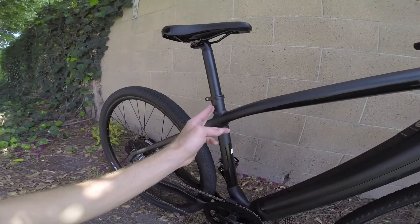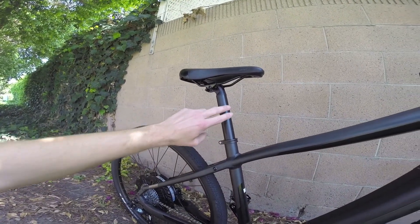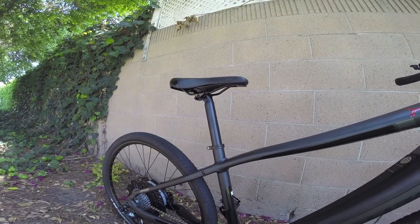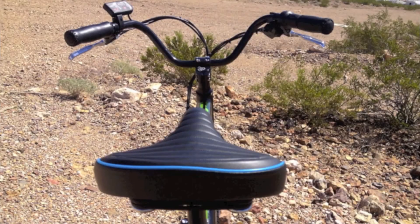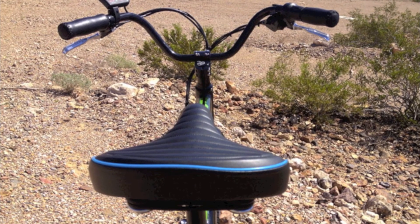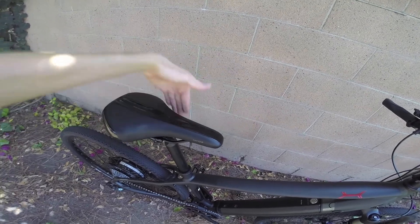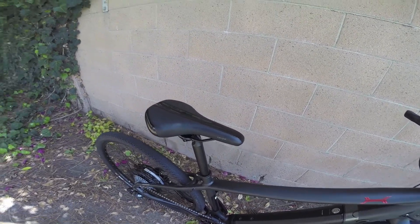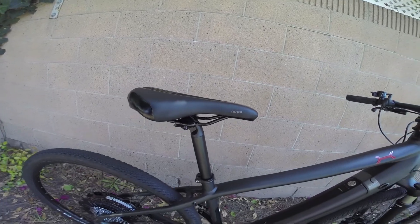This is the seat tube — the tube that the seat post slides up and down in, which you can adjust to get the right seating position for ergonomics. This is the saddle that you sit on; they come in many styles. This one is a little more aggressive — being narrow here lets your legs move without scuffing. You can also adjust the saddle rails forwards and backwards for a better ergonomic fit.